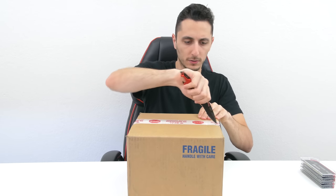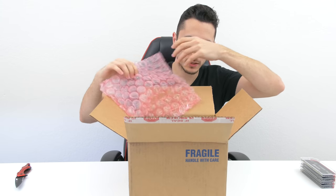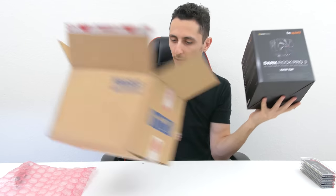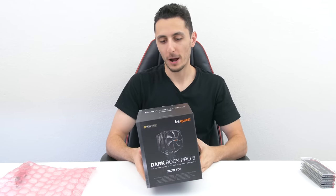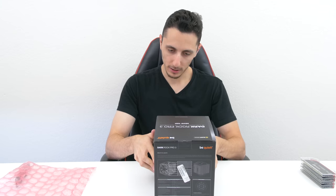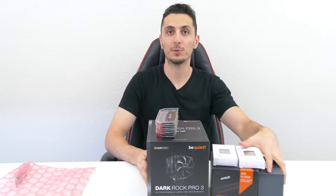Now for our final box — I don't know what's in here. Lots of packaging... oh, this is a cooler! A lot of PC parts this time. This is the Dark Rock Pro 3 cooler from be quiet! — this is actually going in the case review I received from them a few weeks ago. So yeah, that's pretty much it: some RAM sticks, a cooler, and some processors.